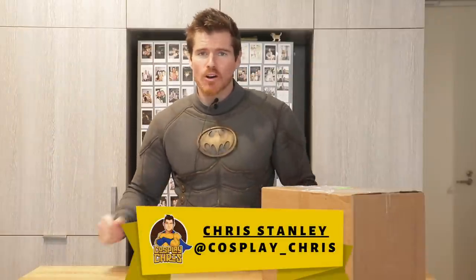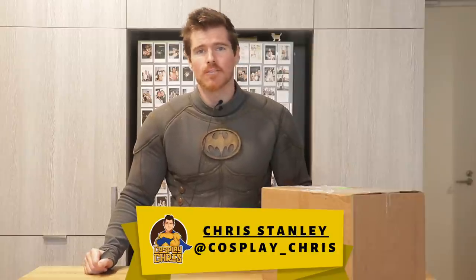What's happening my fellow geeks and geekheads? Welcome to a brand new episode of Cosplay Chris. And today it's a quick little unboxing video slash tactical Batman cosplay update. What we have here is the cowl that is going to be accompanying this suit. Now this cowl in particular is a very special cowl — it's actually a custom-made cowl.